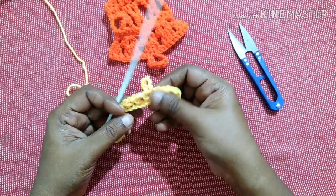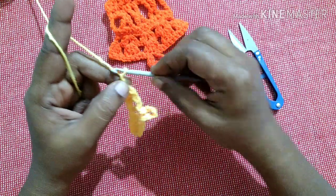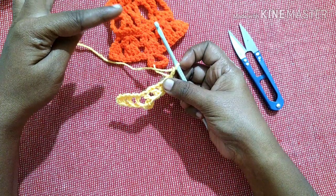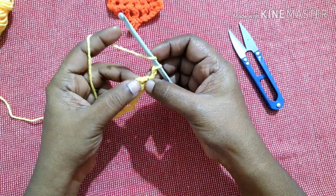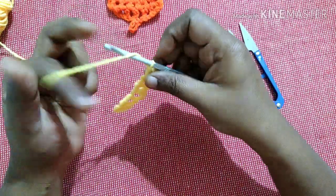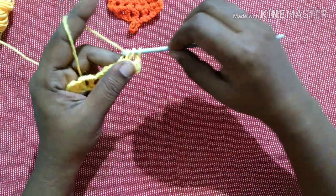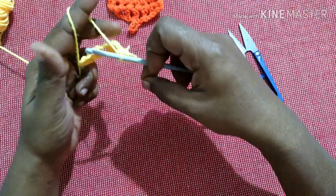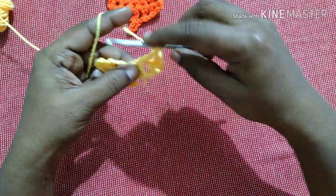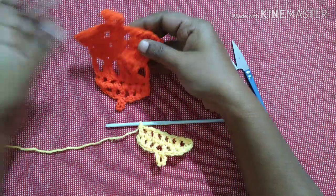This is how it looks after completing the first row. For the next row you have to do chain two, turn your work like this, and you're going to crochet upwards. Do a double crochet in the first gap formed from the previous row — insert into the gap and do a double crochet. Chain one and do a double crochet in the next gap. Chain one, do a double crochet in the next gap. Likewise complete this row.